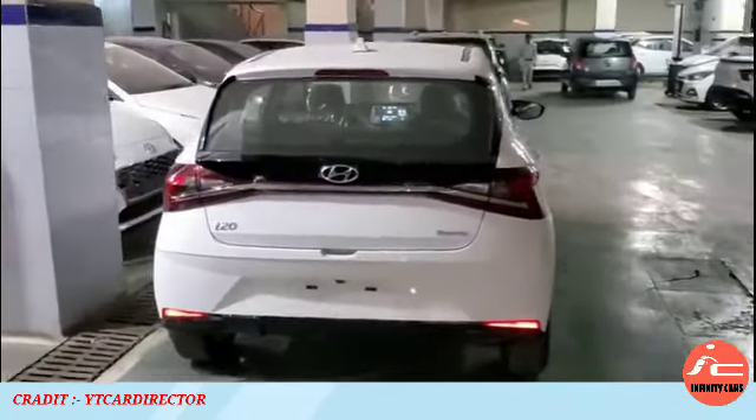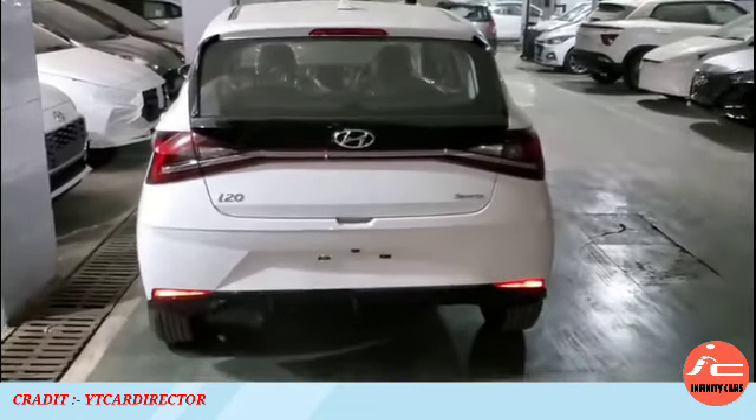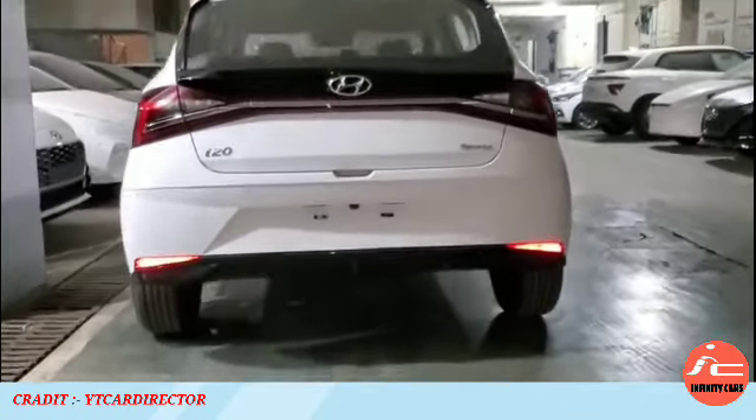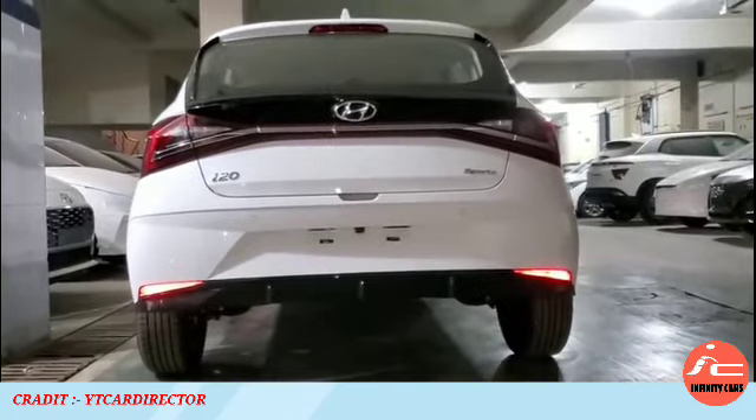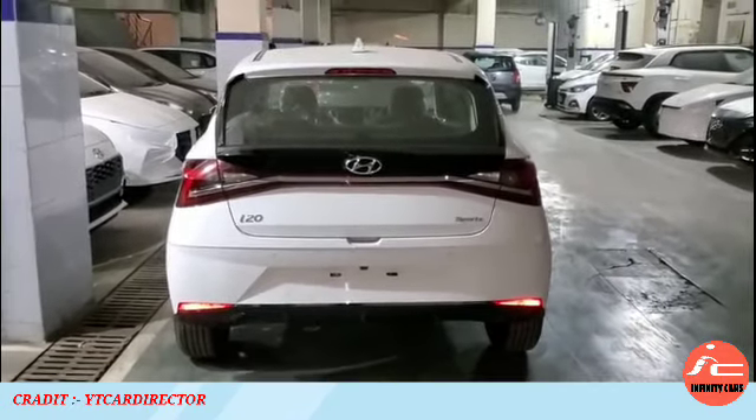The all-new i20 features a variable warranty with three options: 3 years/1,00,000 km; 4 years/50,000 km; or 5 years/40,000 km — you can choose any one. You will also get 3 years of roadside assistance. You can choose any of these options.